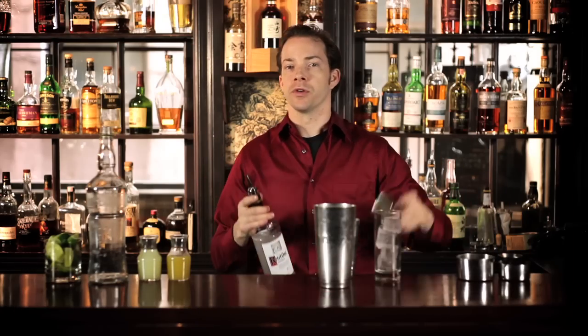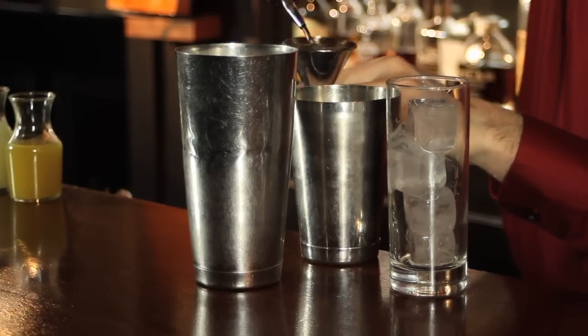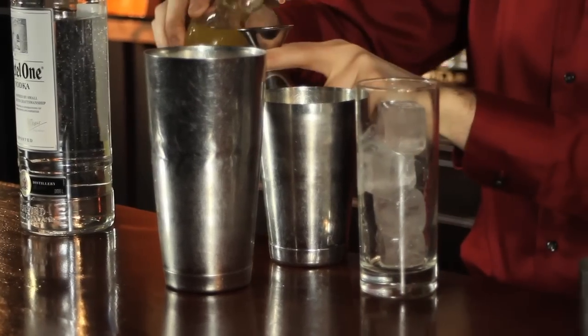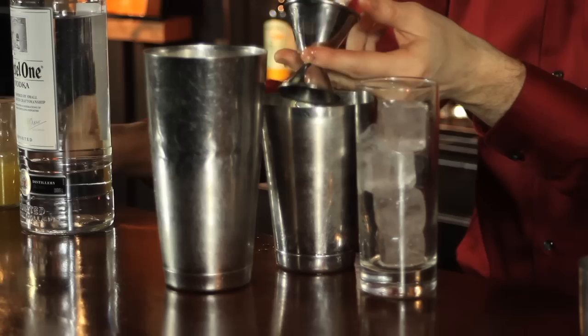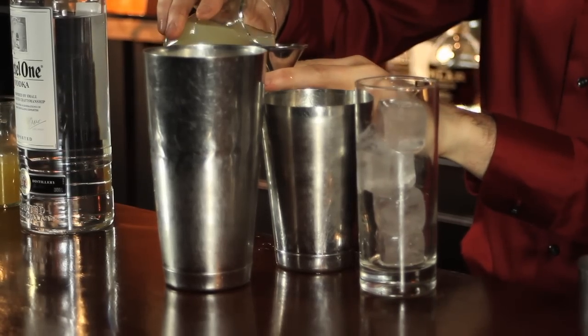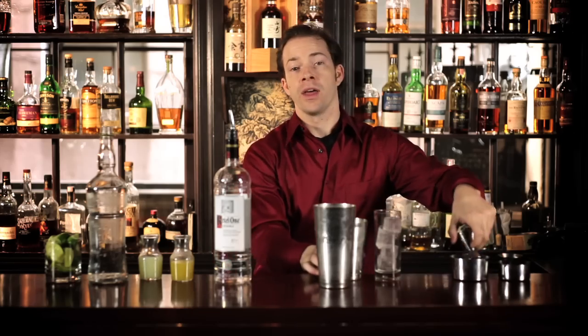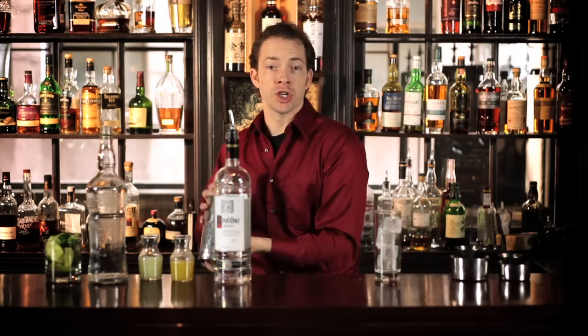To build your Moscow Mule, you'll start by adding 1 and 3 quarters ounces of vodka. Next, you'll add 3 quarters of an ounce of ginger syrup and 3 quarters of an ounce of lime juice. Add that into your shaker tin full of ice and give it a good shake.